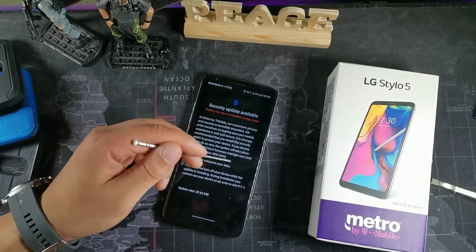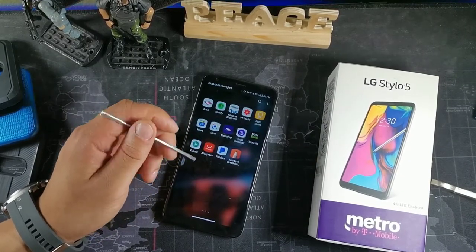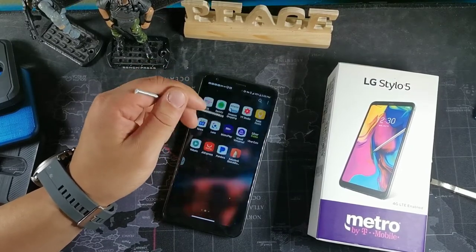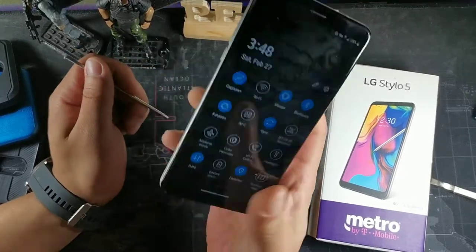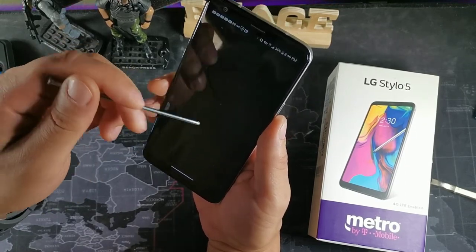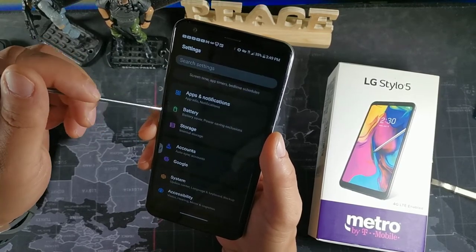You need the battery above 40% to install the update. I really like that this device always gets updates. This is the Metro by T-Mobile version, so not all versions will, but this one is supported for many years. The user interface is really nice — you get an app tray, dark mode, and everything works perfectly fine. You also get NFC and DTS 3D sound. The NFC can be used for mobile payments or sharing information between devices.